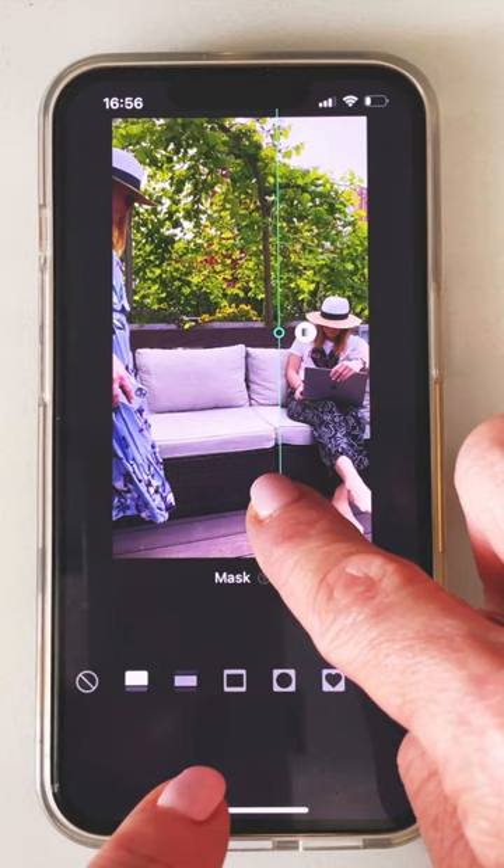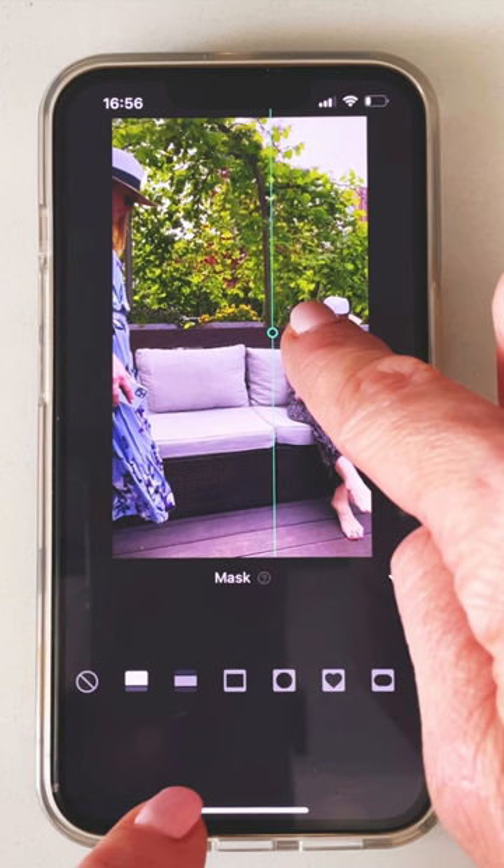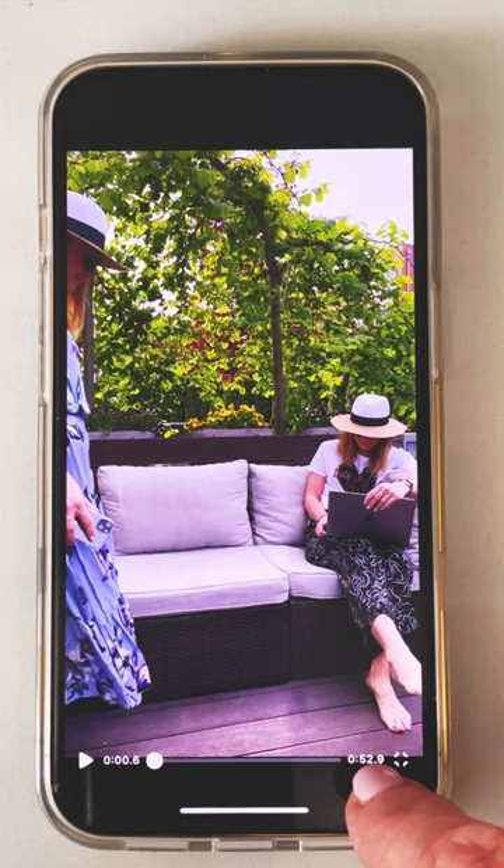Move the mask line to the right position and use the little white circle to make a little blur between the two clips so they match together really well. Then check it on the first inversion to see if you need any corrections.